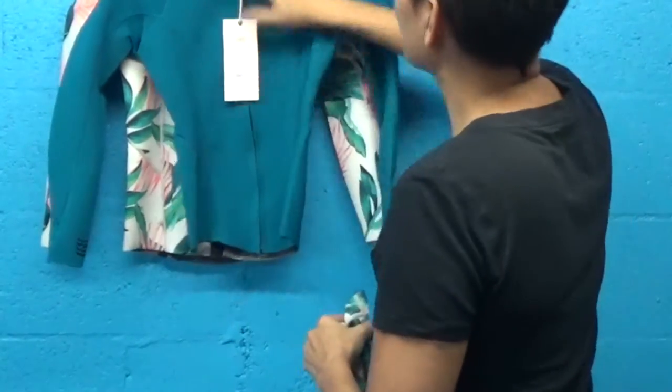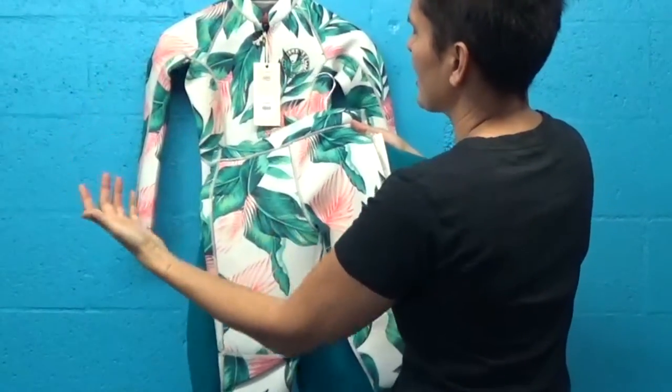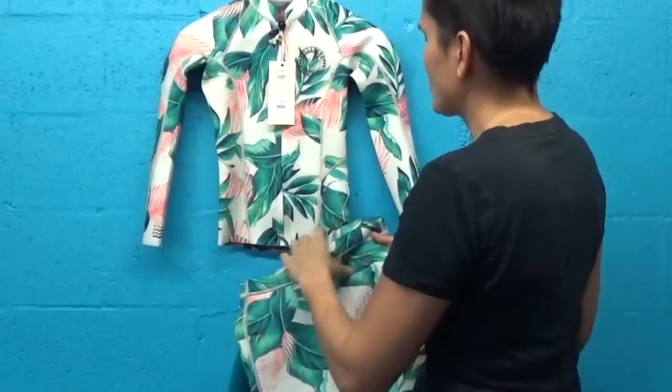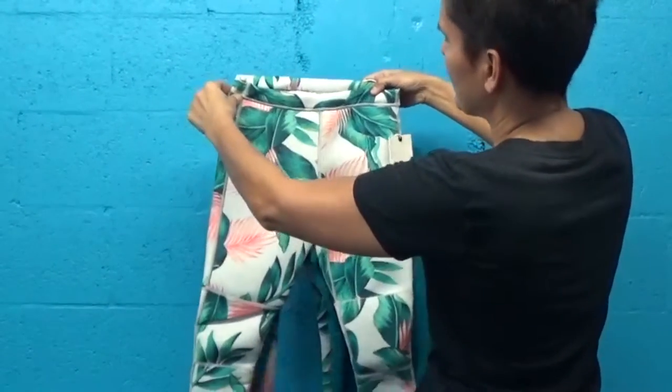You can wear something like this on the top. You can also wear a rash guard for some sun protection. These pants will give you thermal protection, or you can go rash guard or bikini top — whatever you need for the activity you're doing.